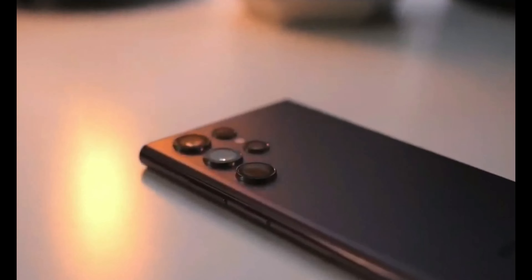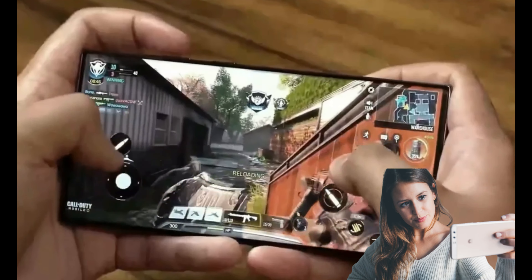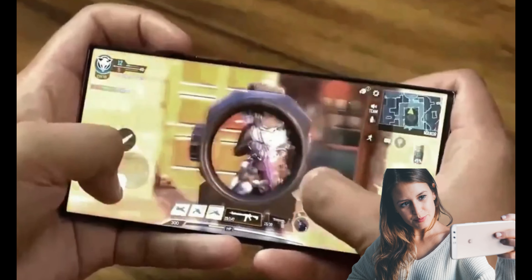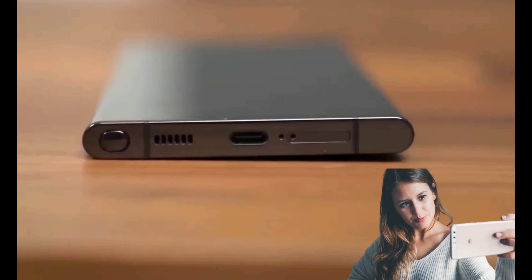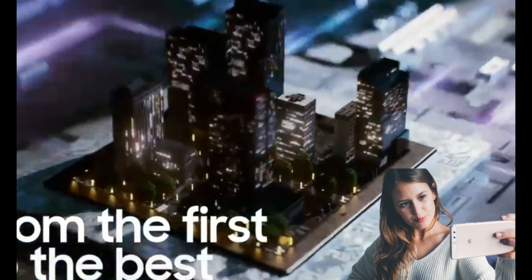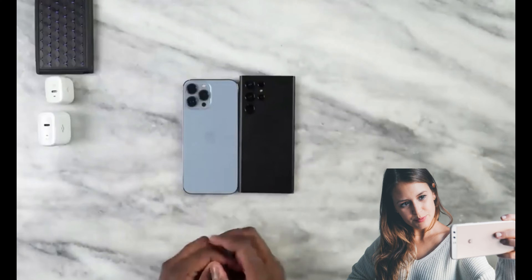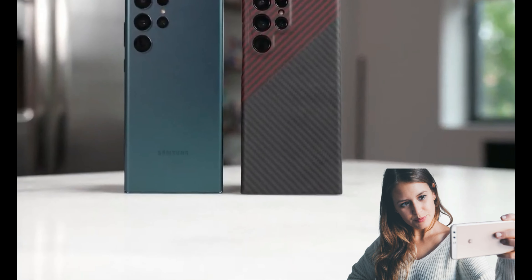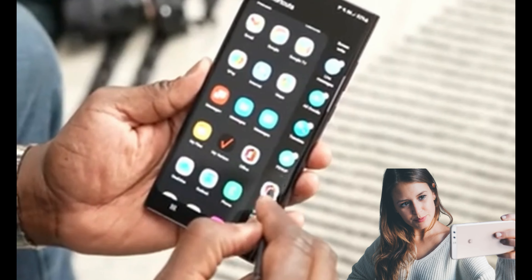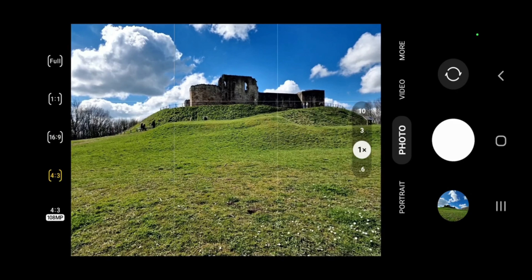A custom sensor with 0.6 micron pixels is presented here, and with it we'll be able to take 12 or 50 megapixel pictures. The sensor will be an ISOCELL HP, as opposed to the ISOCELL HPX on the Redmi Note 12 Pro Plus and the HP3 on the Motorola Edge 30 Ultra. The Ultra version will have an f/1.7 aperture and a 1/1.3-inch sensor size.